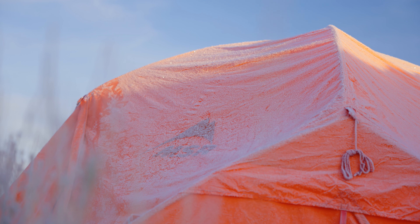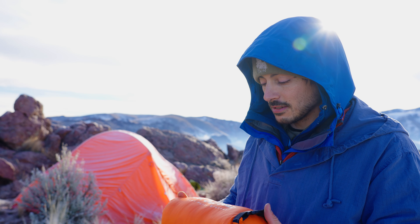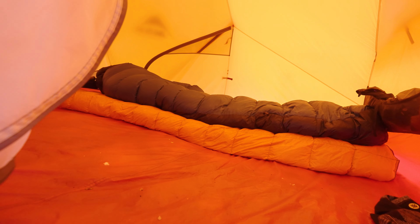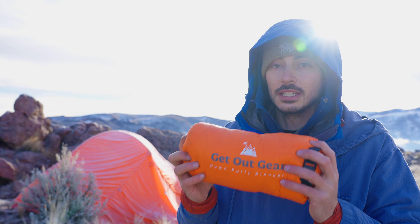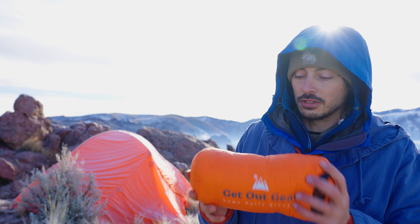I've been using it right now in the coldest months of the year here in Idaho and this thing has proved to be useful. I bet in the summer you can get even more use out of it. It's also machine washable, which is really nice — you can't just throw your down jacket in the washing machine and expect it to work out, but this you can just throw in and get the dirt out.